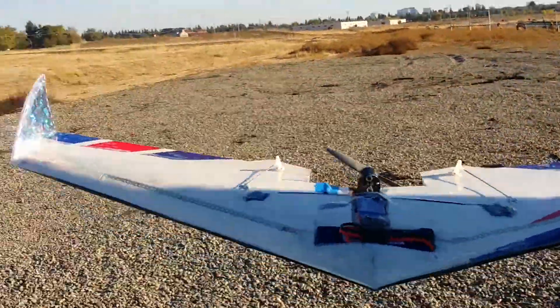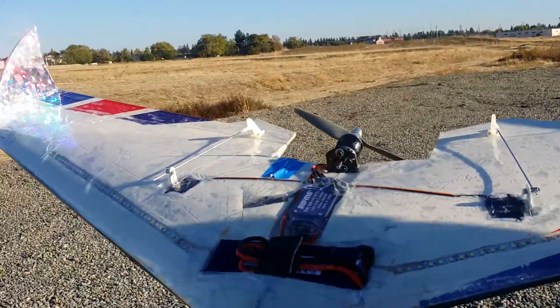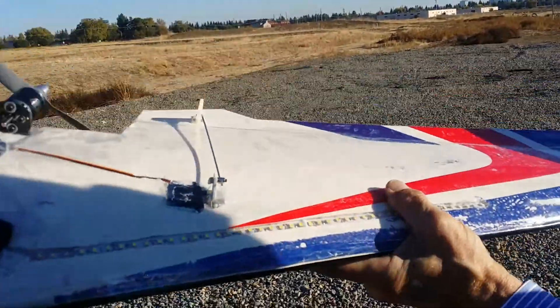Hey everybody, welcome back to Dr. Bob's Station. This is Dr. Bob. What is this? This is my Slinger variation, number three — Slinger 3. It's a Great Plains Slinger.